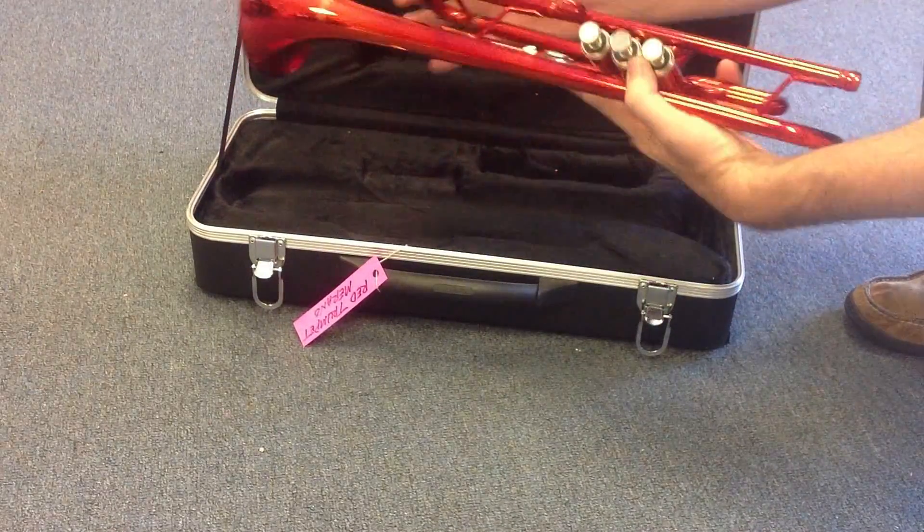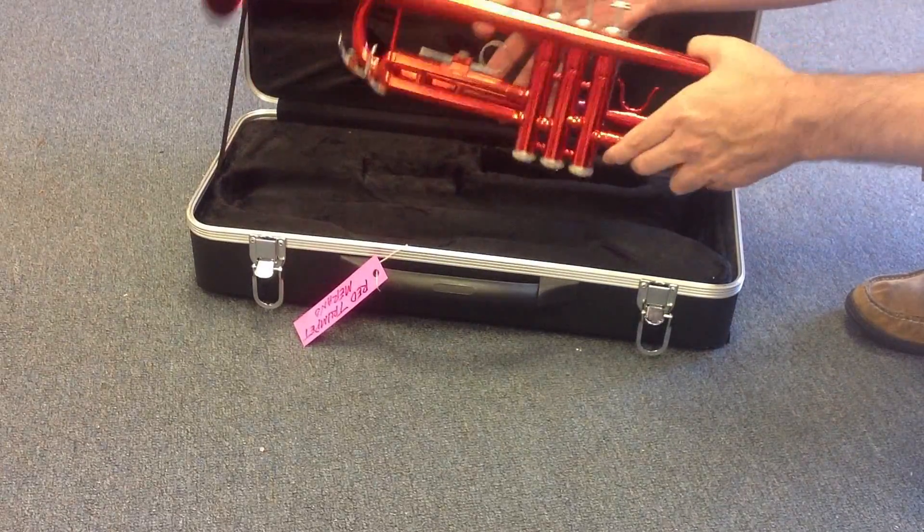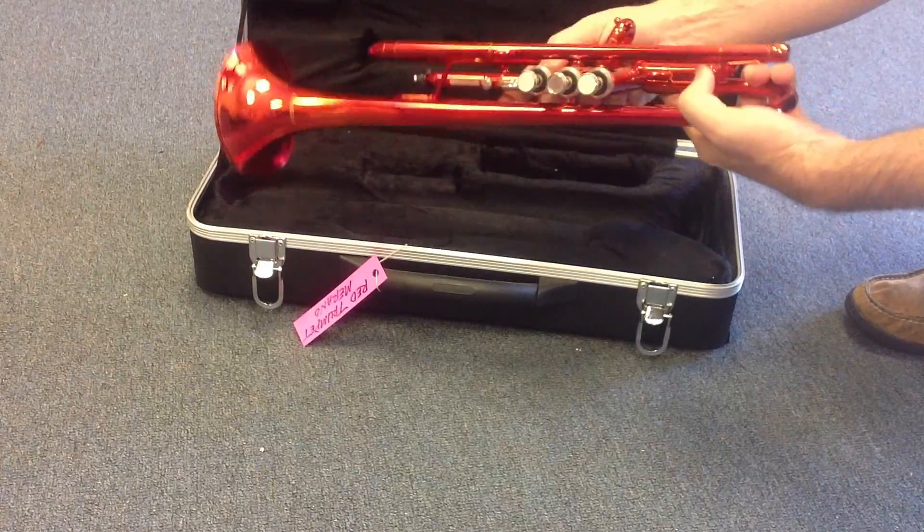That's a red. It has a nice color. Some kids, they like this color; some, they don't like it. But if you like this kind of color, I think it's a great trumpet.